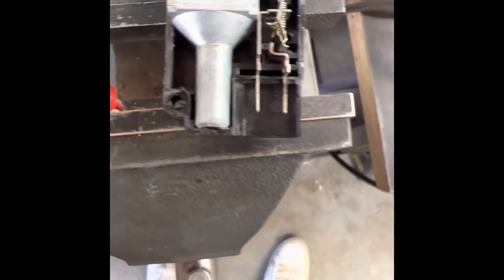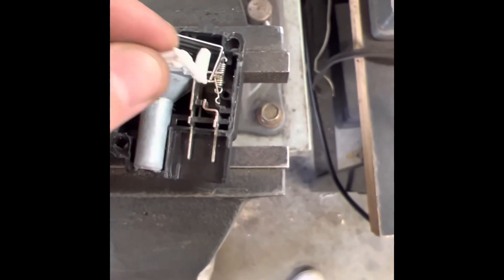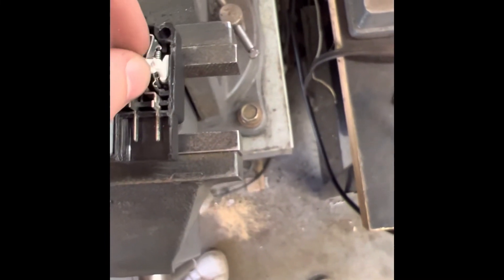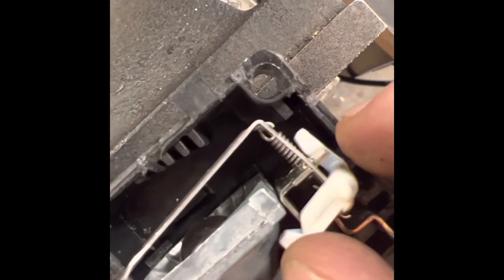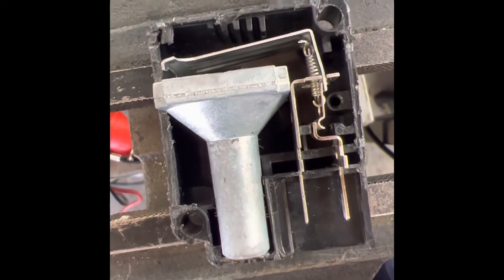That's where the first plastic piece comes in — the little actuator. You put it in its hole, and when rotated it pushes against the middle of that spring, which resets the mechanism. Now we have continuity again and the device is reset.